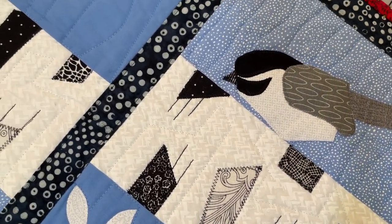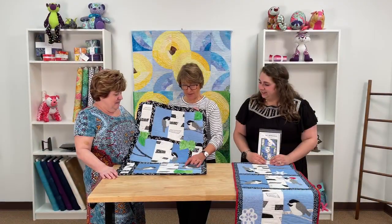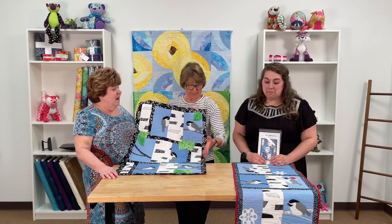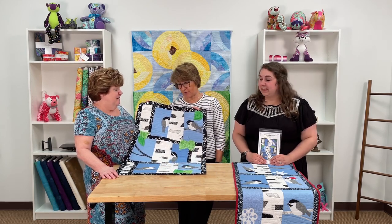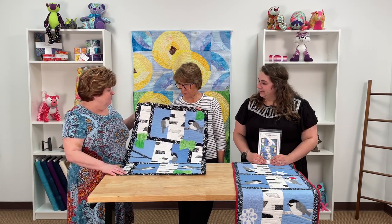I like these because it looks like birch trees that they're hanging out in. You actually just put one big piece of white fabric, fuse these pieces on, and then cut them into your trunks. It's fun to make, and it makes it easier to do it all at one time.